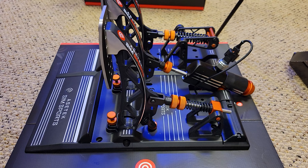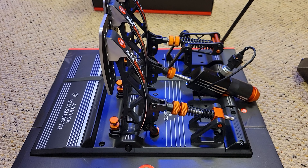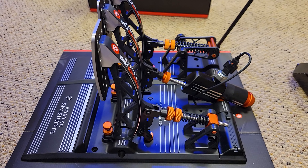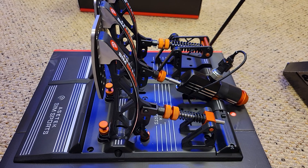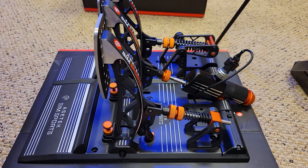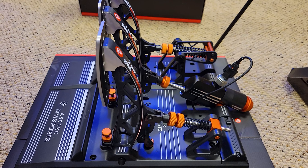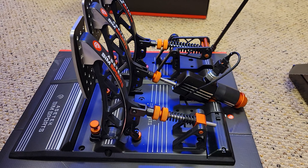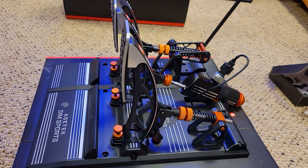I have the Fanatec V3 pedals, which are okay and I'm happy with them. I'm not saying these will be any faster — I really don't know. I'm mainly just trying them to see how I like the feel. I went with the soft route on the V3 just to save my leg since I do a lot of racing. These Invictas are mega stiff, so I'm going to try that direction to see if it helps my consistency.